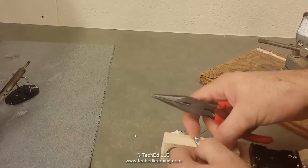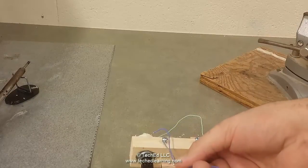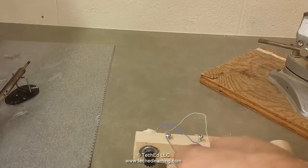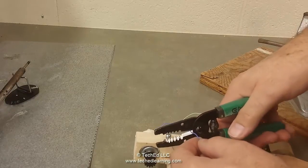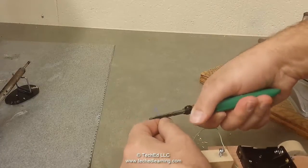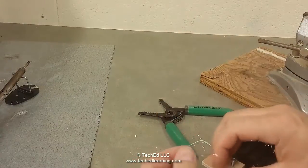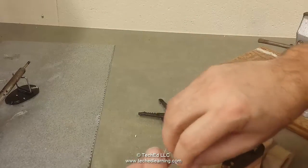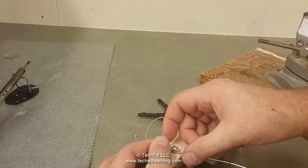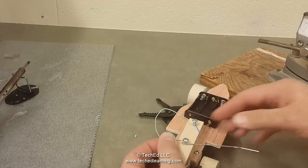Next, take the wire from the motor — it needs to get attached here. If it's too long, cut it back shorter; you don't need extra wire. Don't cut it too short though — strip it back, then wrap and put a hook on the end of the wire so it also goes underneath that screw. You'll have two things underneath that screw; then tighten it down.